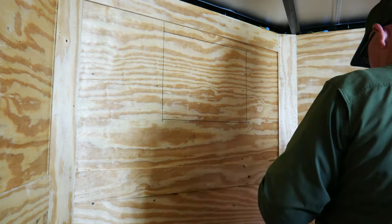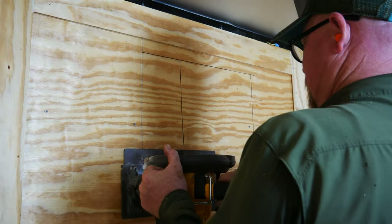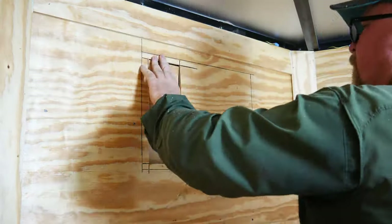And after that, of course, it was time to start cutting. We ended up using a circular saw, starting with a little test cut just to be able to verify everything was where it should be.